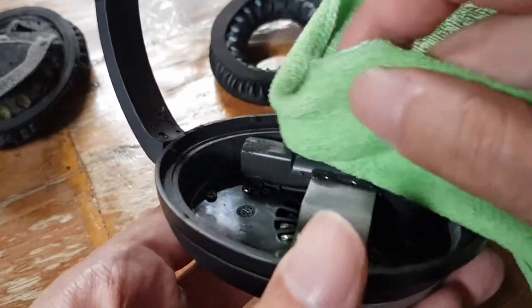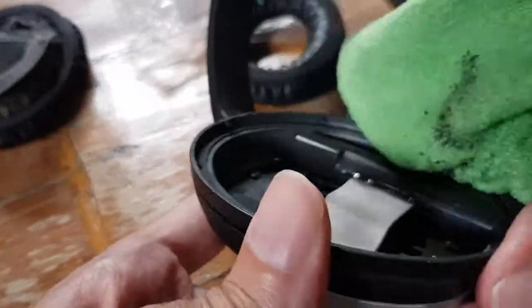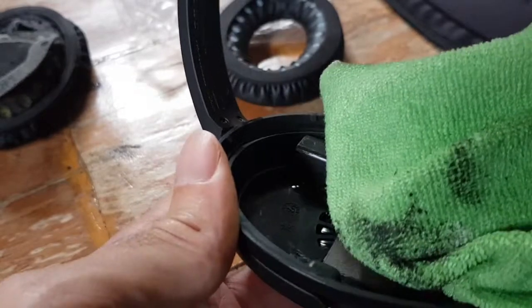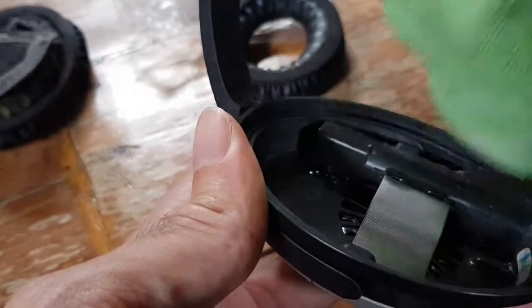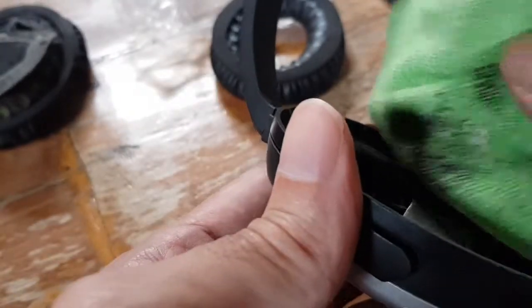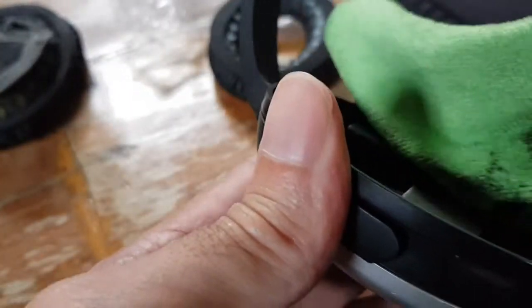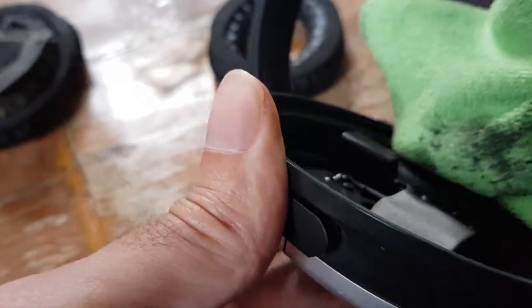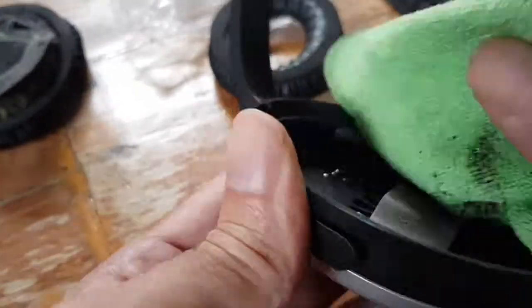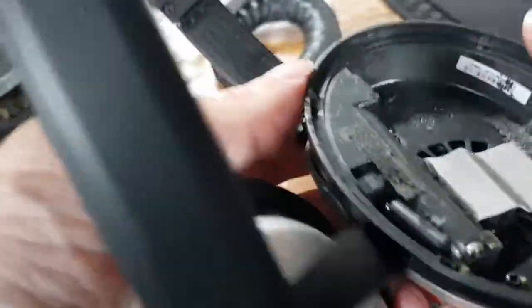Let's see if I can clean this a bit. Anything which is rubbery material or leather seems to disintegrate in Southeast Asia — I don't know if it's because of the air humidity or something else. The second one just came off by itself.